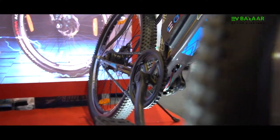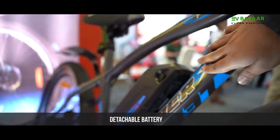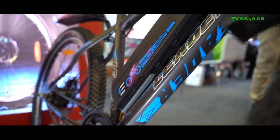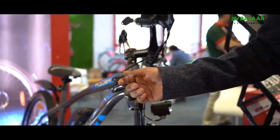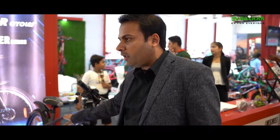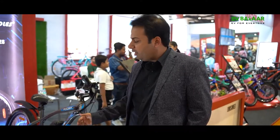We have two variants. One is with a detachable battery mode, basically for the elderly who live in flats. They don't have to carry the complete bicycle — they can just take out the battery, charge it, and then plug it back in. Without the battery, you can still pedal manually for fitness. If you need to commute long distances, then you use the electric version.